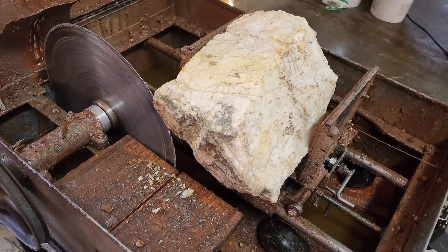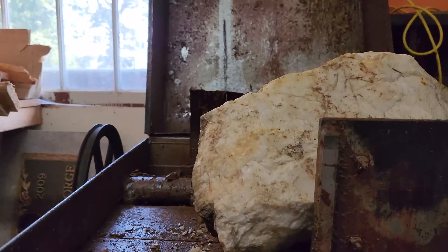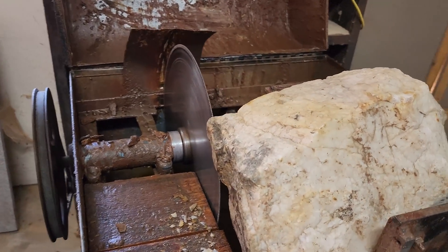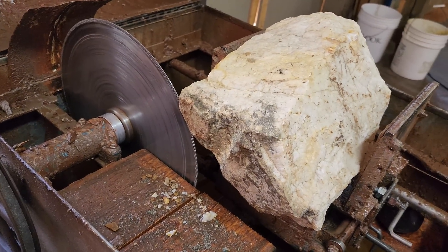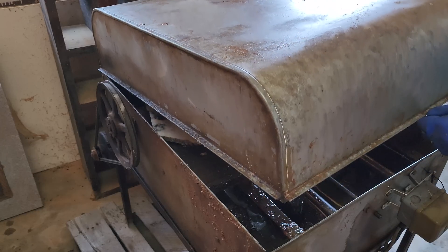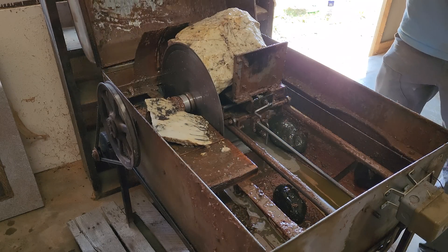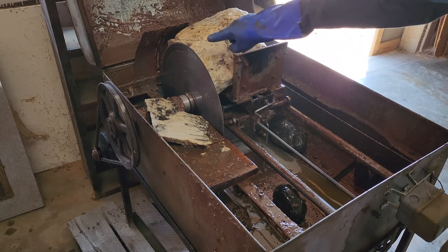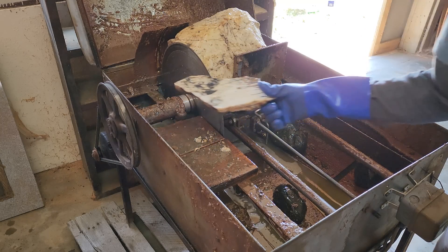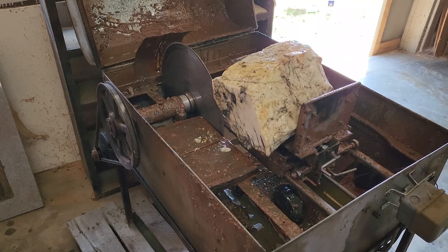I've got this big bruiser clamped in there. I think I have enough height on the saw blade to make it work — we're going to find out. We're going to run this through and take a couple slabs, and see if we can see any gold right here along this wall. Oh yeah, that worked — just barely made that cut. We're all reset. We'll take about an inch thick slab off of there.